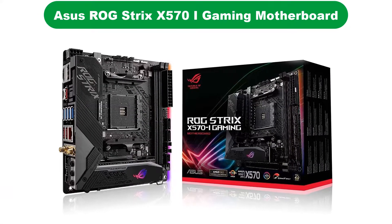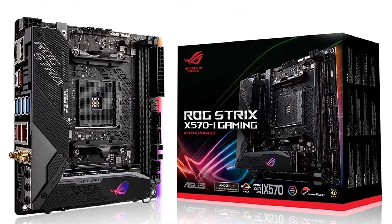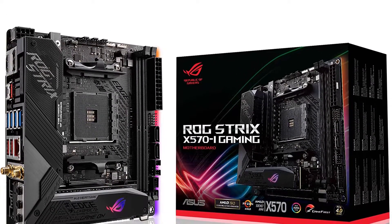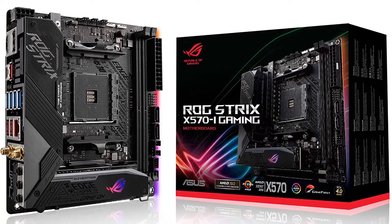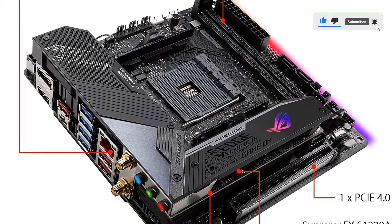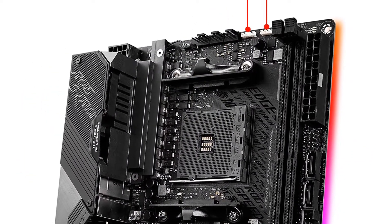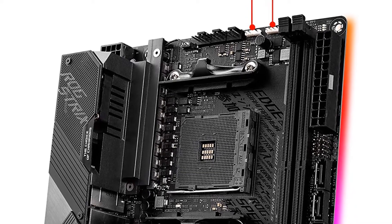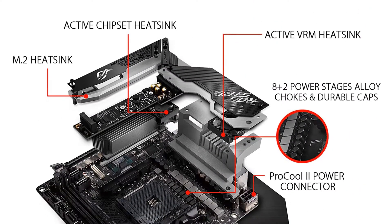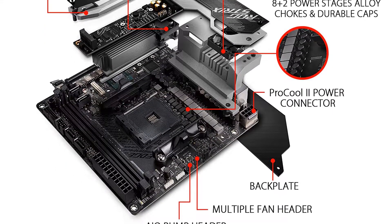Number 2. Our second best pick is the Asus ROG Strix X570i Gaming motherboard. Asus also offers high-end but compact mini ITX motherboards that can be great for workstation use and other applications where you need versatile connectivity options. This Asus ROG Strix X570i Gaming Mini ITX motherboard is one of the most powerful options here. Thanks to its AM4 socket and X570 chipset, you can expect this board to work with AMD Ryzen 2000 series to 5000 series CPUs. Just like most other modern AMD boards, this one also offers PCIe Gen 4 support for your SSD drives and GPUs.